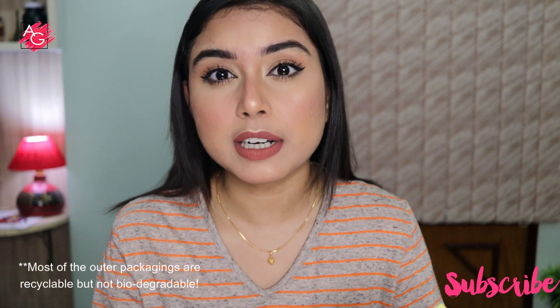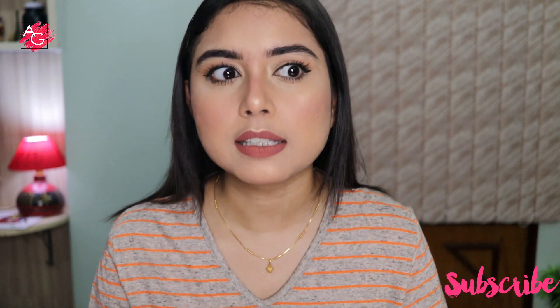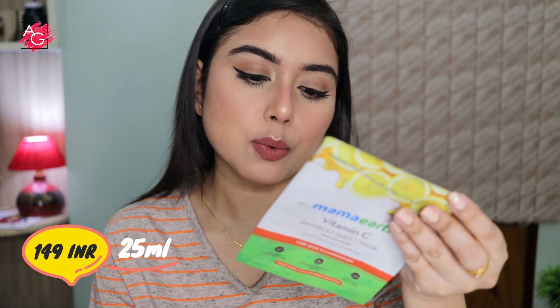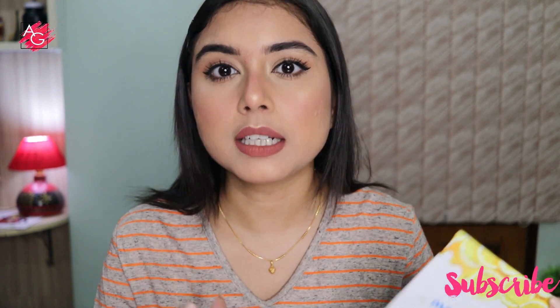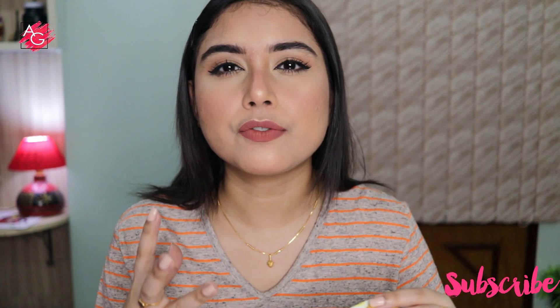I don't feel like buying sheet masks anymore because I think they are not that environment friendly. But a lot of you love using sheet masks, and I do use them because I get a lot of PR. This one retails for 149 rupees and you get 25 grams of product. A sheet mask has a lot of serum in it.